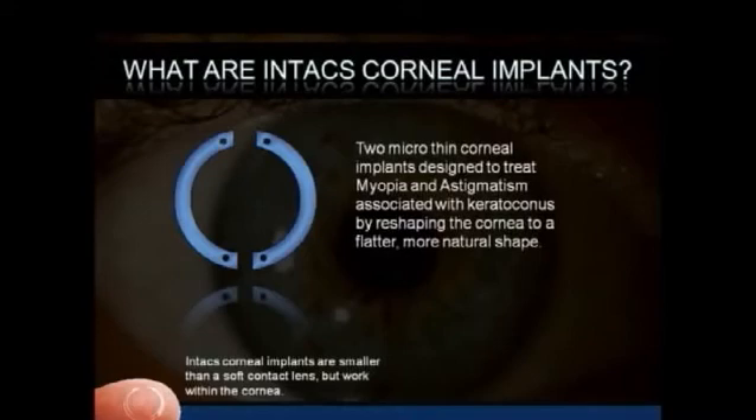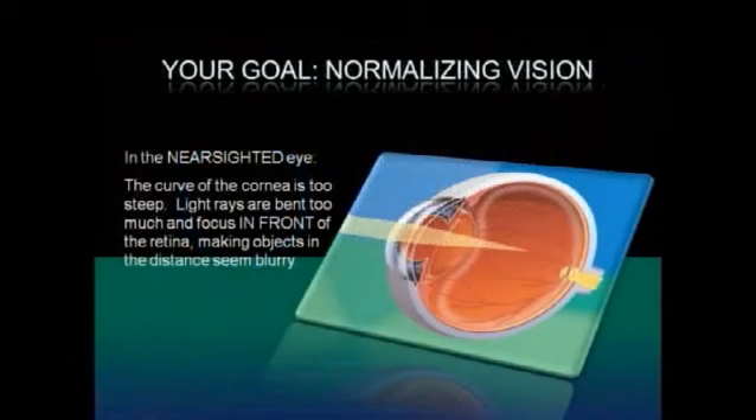Intax Corneal Implants are smaller than a soft contact lens but work within the cornea. In the near-sighted eye, the curve of the cornea is too steep. Light rays are bent too much and focus in front of the retina, making objects in the distance seem blurry.